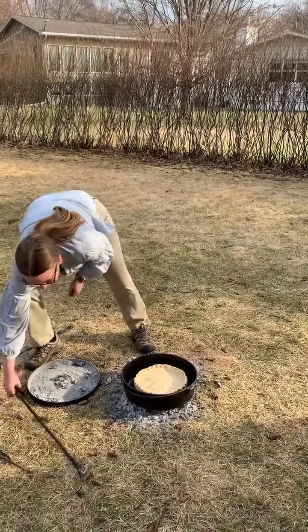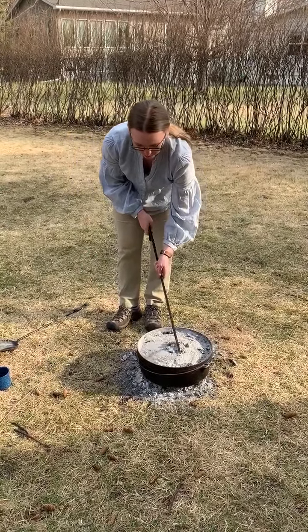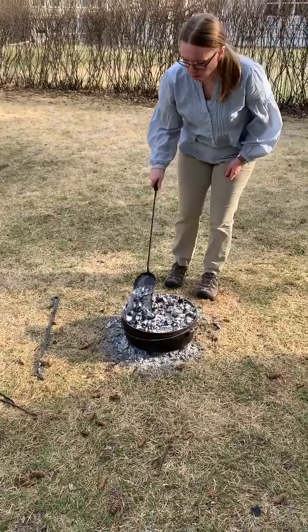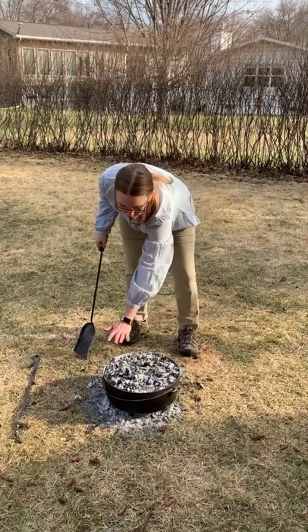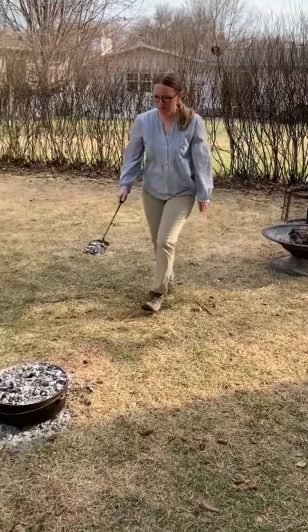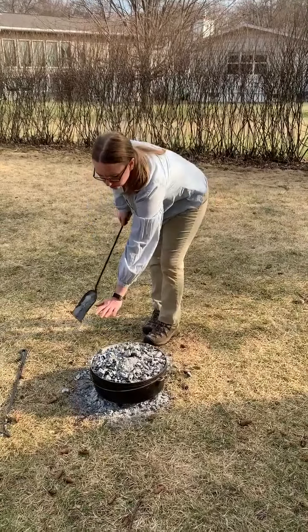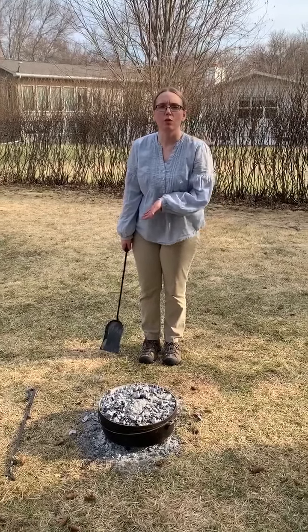We'll place our pie inside the oven and then replenish the coals. Check to make sure that there's an even heat — there's a little too much on this side, not enough on that side. Right now it's about a 400-degree oven. So you let that bake for 30 to 40 minutes, just the same as you would in a normal oven, and then we'll check back.